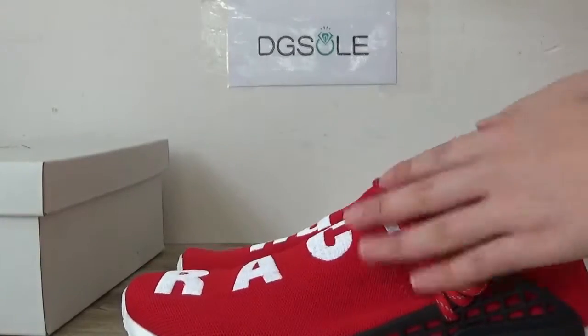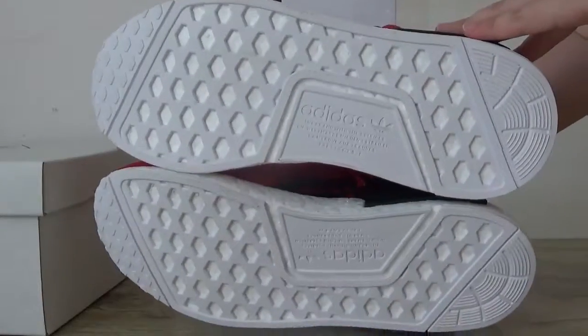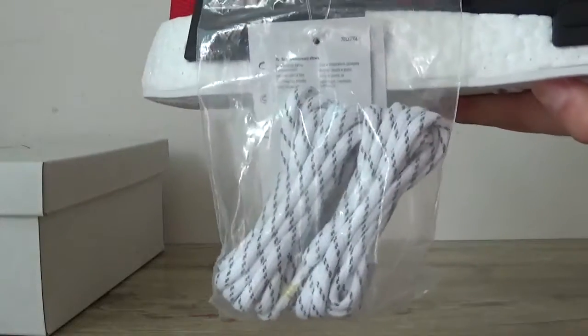Now check the bottom. There's a little bust. Pure white, very clean. And here the extra shoelace.